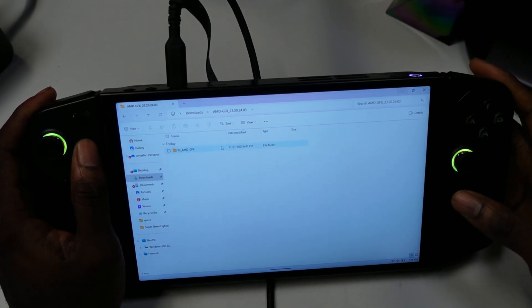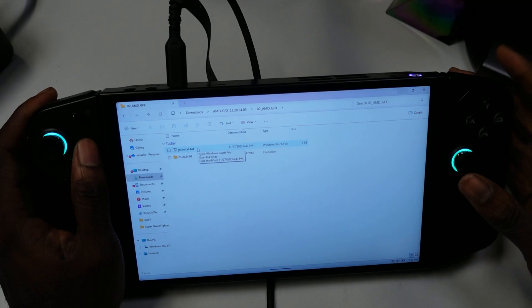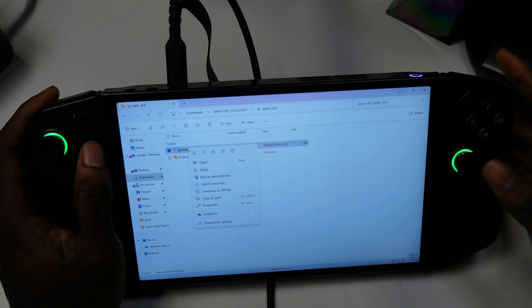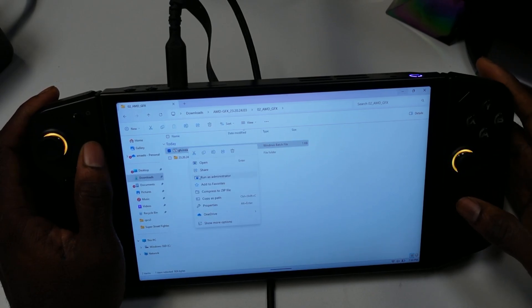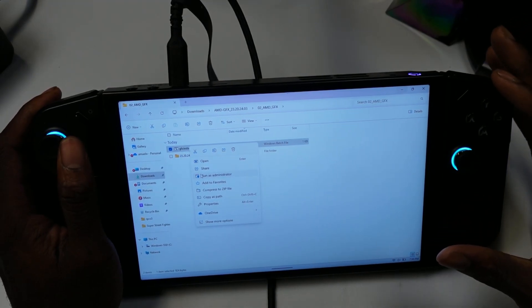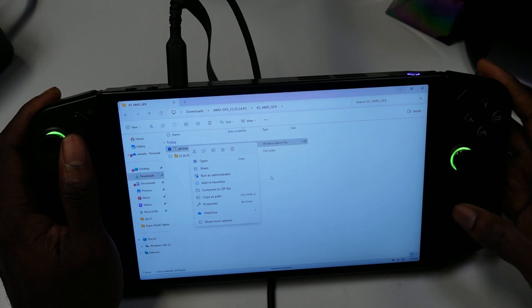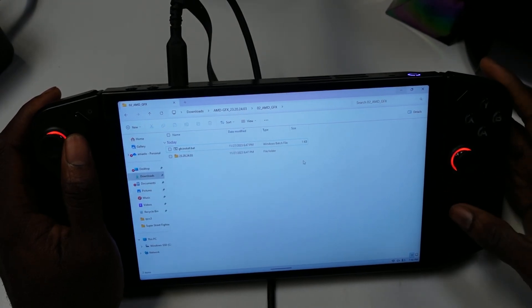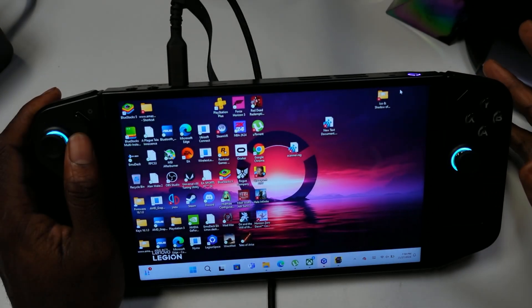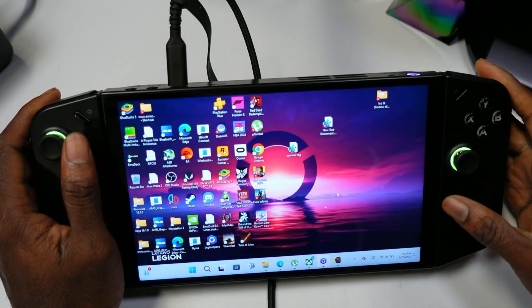The folder is called 'amd_gftx.' Open it up — the most important thing here is you're going to need to run this file as admin. Just hold the trackpad as shown and select 'Run as Admin.' Once you do this, it's going to take a little bit, go to a black screen, and run some different command prompts. It'll take about two minutes or maybe more.